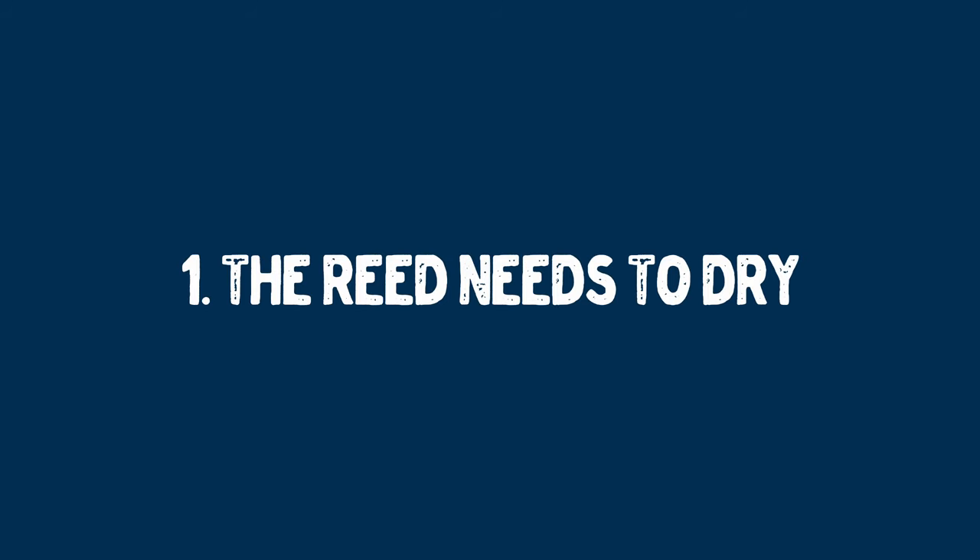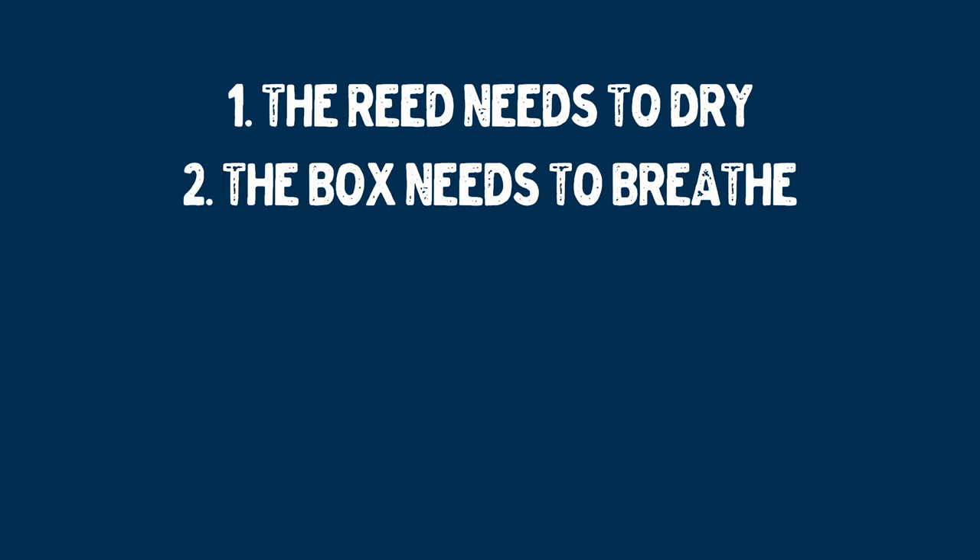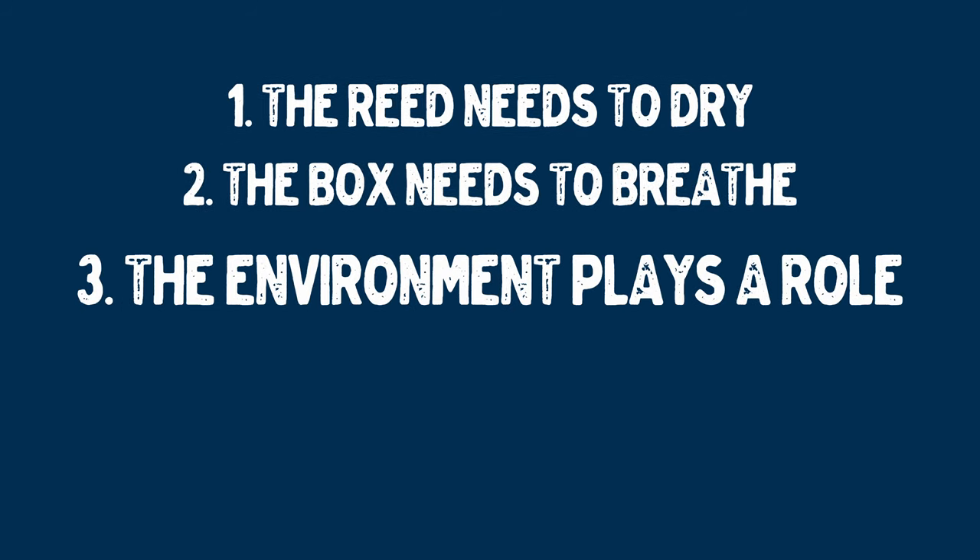It's a bit utopian, I realize. But there are a number of factors which lead to the deterioration of reeds, and the most important of those is our post-practice or post-concert reed drying etiquette. Before I give you the reed hack of all hacks, it's important that we're on the same page when it comes to etiquette. Let's keep these three things in mind: number one, the reed needs to dry; number two, the box needs to breathe; and number three, the environment plays a role.